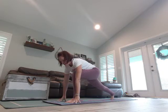Hands to heart, breathe in, twist it over to the right, exhale. Deep breath in, exhale. Hands frame that foot — listen carefully.